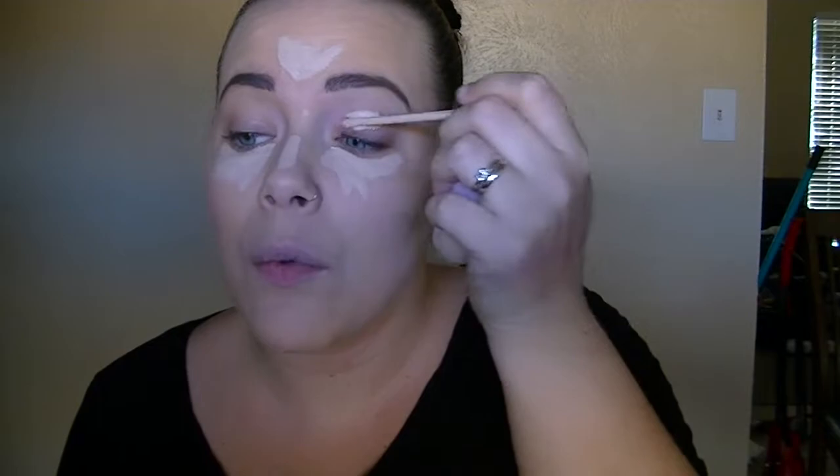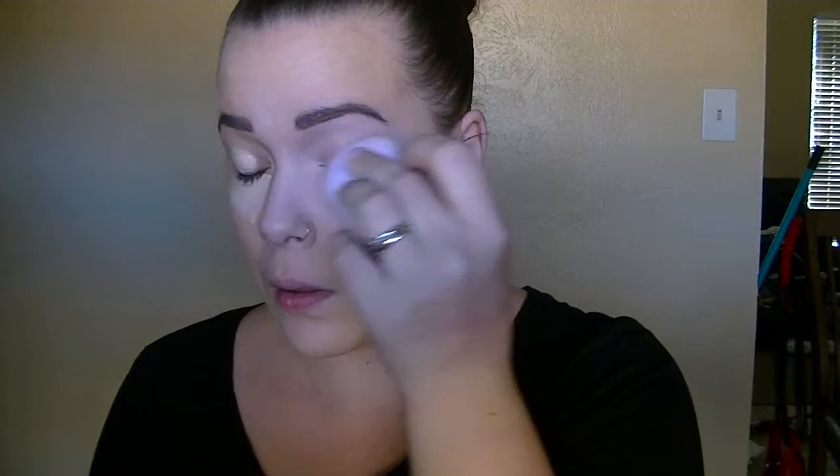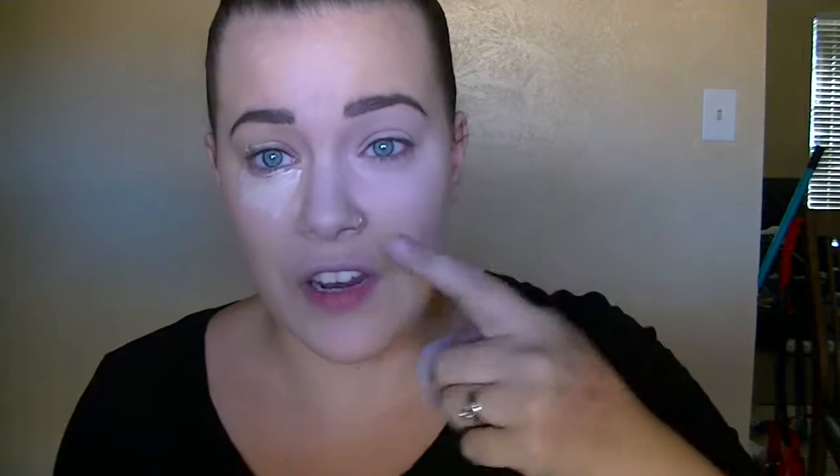I'm going to put some on my eyelids. I bounce this on the face, pull it down in between my brows, and pinch it a little so it fits up under my eye better. This does have a dewy finish, so I make sure I set it right away, because otherwise it will crease and my lids will get oily throughout the day.